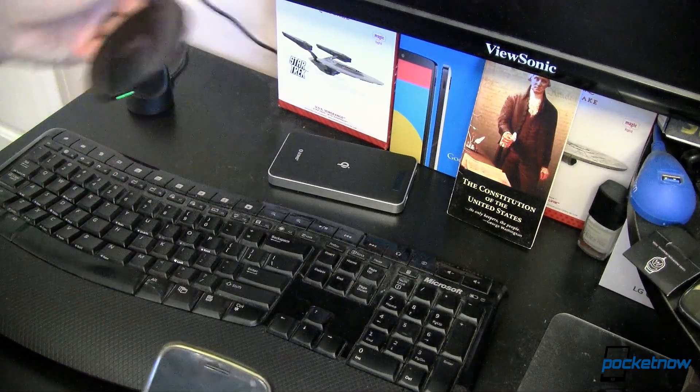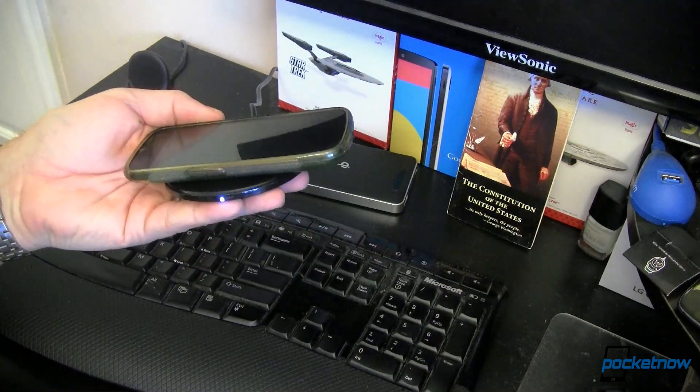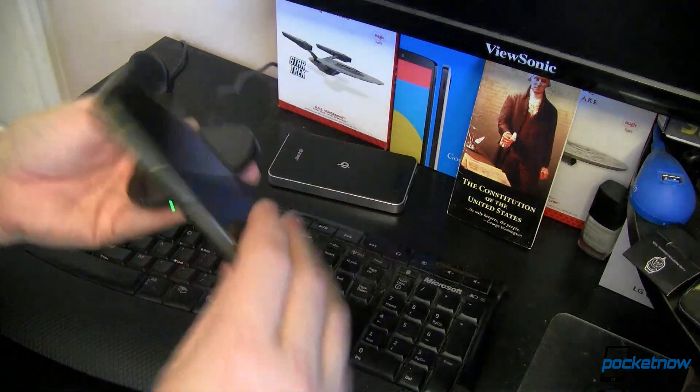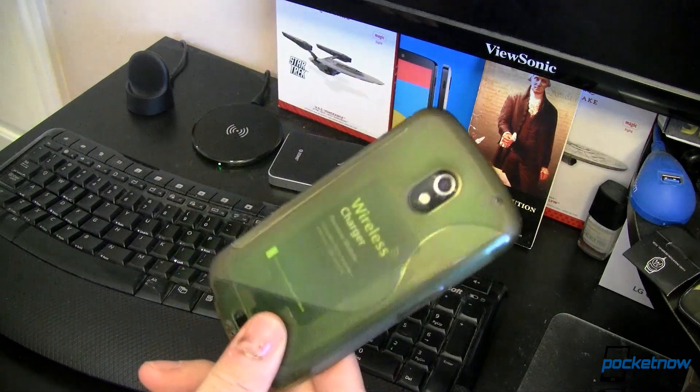I can take this charger or any other Qi compatible charger, lay my device on top, and within seconds we're charging. It's just that simple. And this is one of the best retrofits that you can do to your smartphone or tablet.